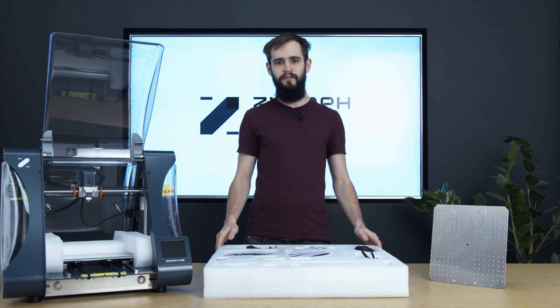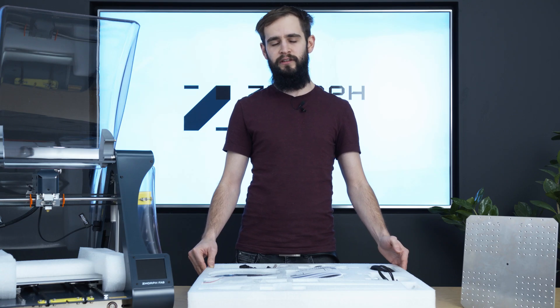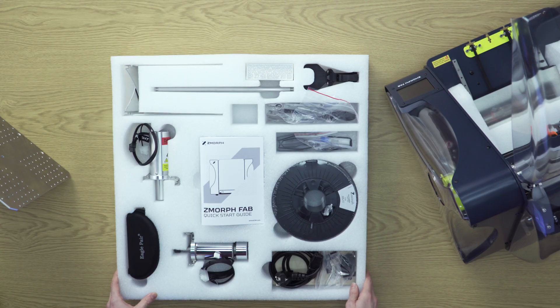Right now we'll discuss the content of the accessories tray. Due to the change in the sets and design of the tools, we also had to redesign the tray to make sure it will hold everything intact during shipping. In the tray we have accessories, tool heads, tools, and samples of some materials.